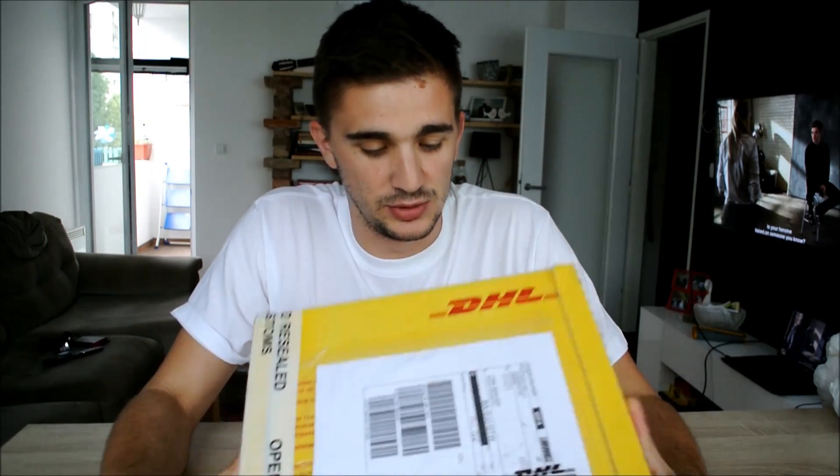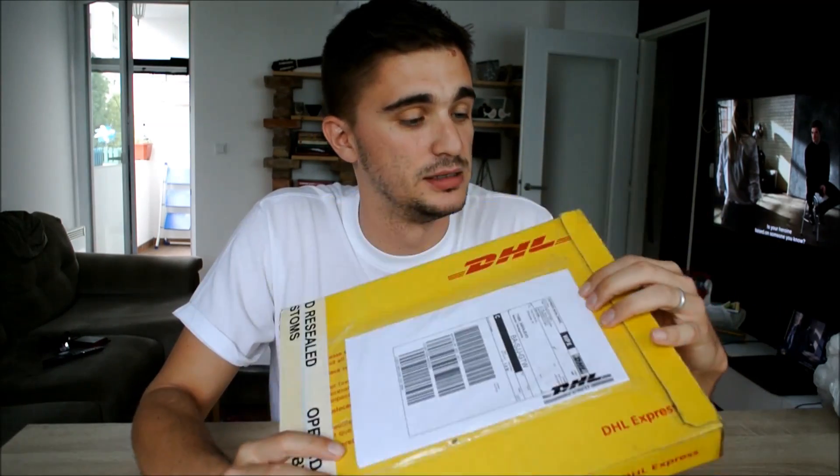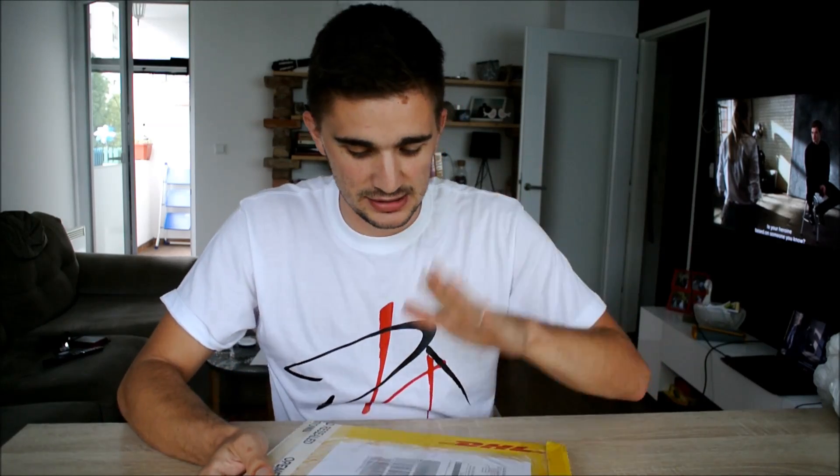I actually watched a lot of unboxing videos before this one, so I hope I do everything right when it comes to opening this box. So let's get to it.